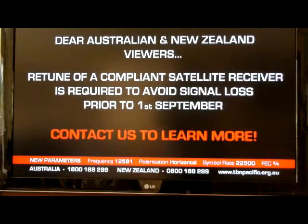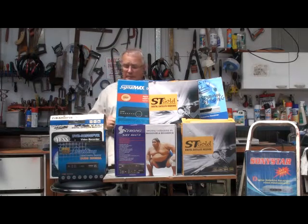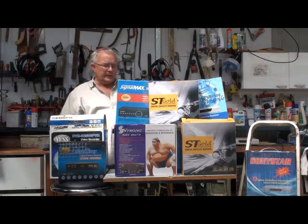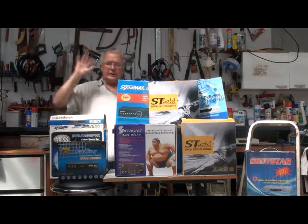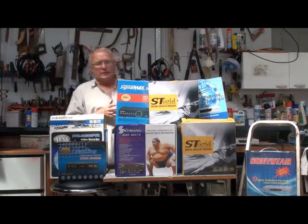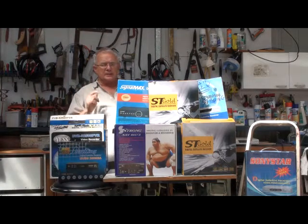Or you can contact TBN and they'll sell you another set-top box that's got programs on it, but I think that'll probably be a lot more than $120. Be careful — you might end up in a contract you don't really want to be in. It should be free to air. So get a $120 unit and Bob's your uncle, you're back in business. All these old ones won't be compliant unless it's got DVB-S on it somewhere.